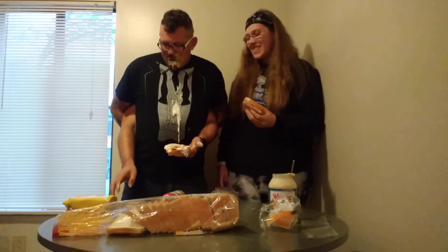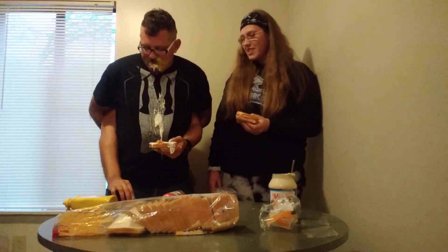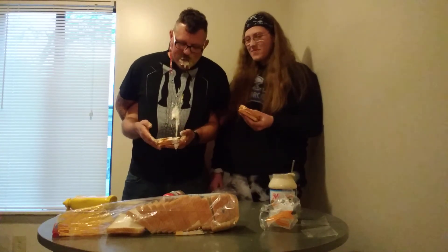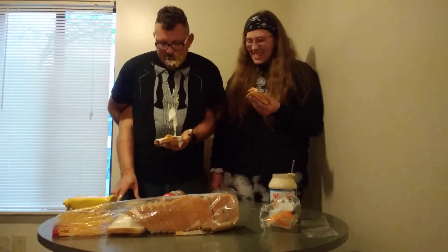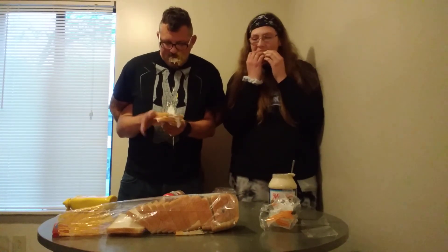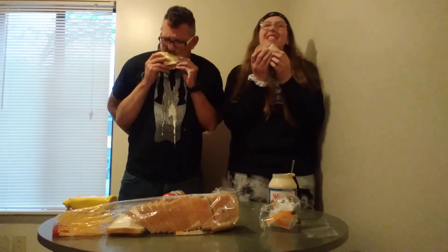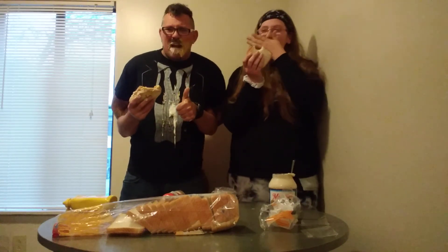I gotta take that peeling off there, otherwise I'll choke to death. Let me grab that peeling real quick off the bread. It's smacking and it's stuck to my face — just dangling. It fell off. Now I'm gonna grab the other piece and just take a bite because I'm extremely hungry. Last step is just to enjoy your sandwich. I'm gonna warm it. Mmm, it's so good. This is the best sandwich ever.